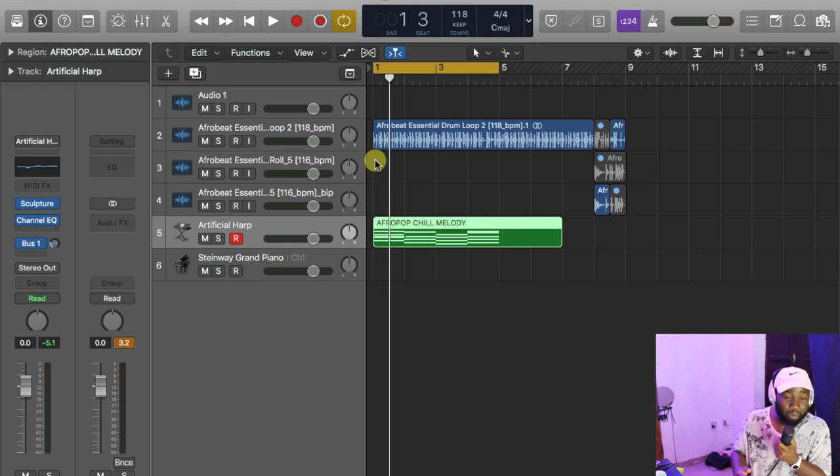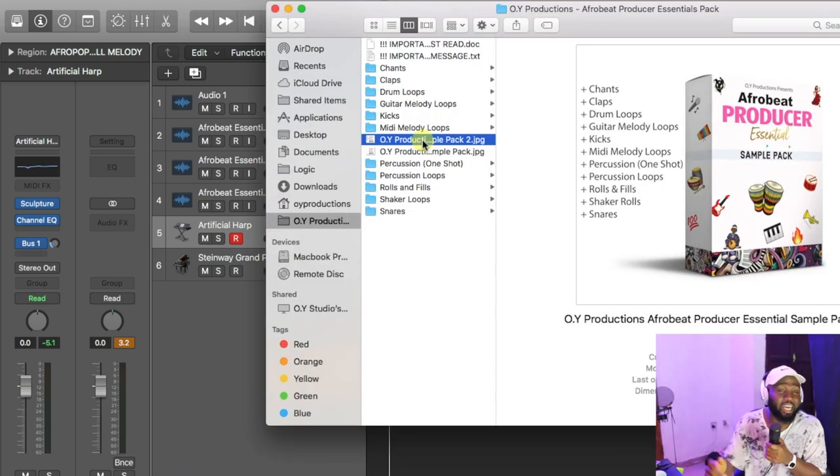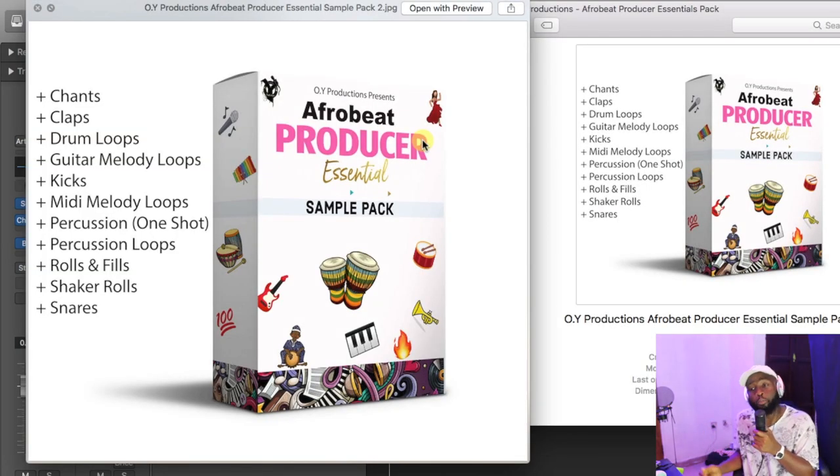A lot of producers are complaining about their mixes being bad and all of those things. And I told you that every now and then, the most important thing about mixing is the selection of your sound. And here I am with the Afrobeat Producer Essential sample pack to help you as a music producer take your game to the next level.